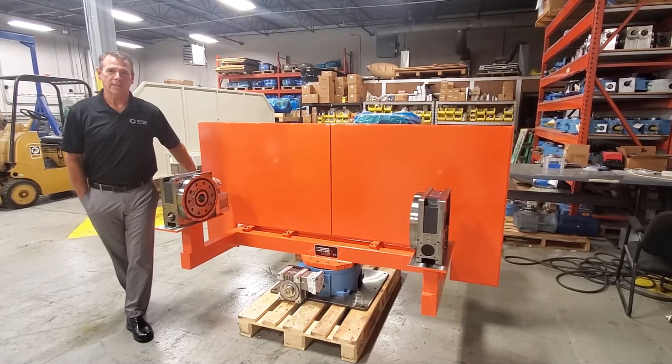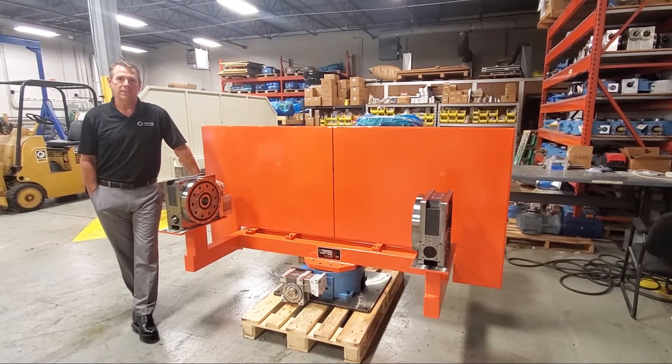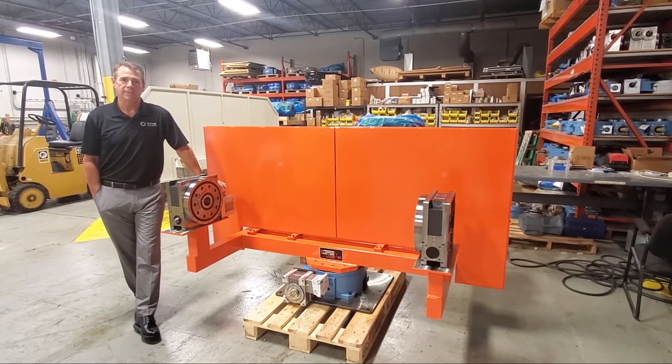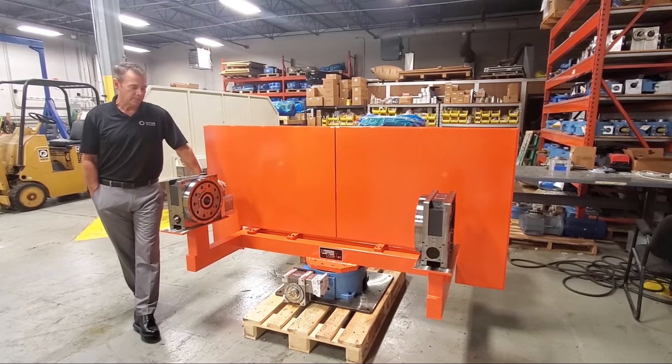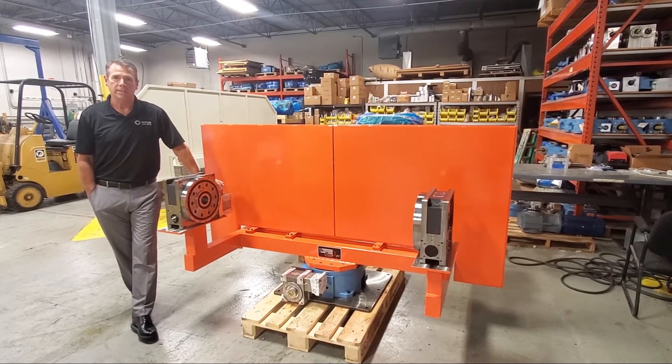Hi, Rob Littner here, Motion Index Drives. Last week we showed you our DRTR series dual chuck-in assembly video. In that video I mentioned that we typically drive the headstock with our RT series indexer packages.